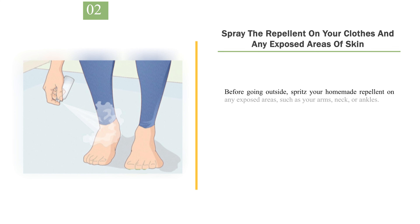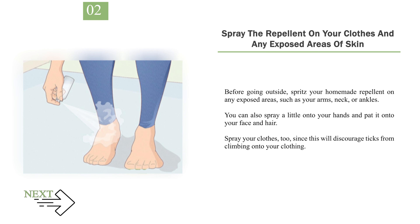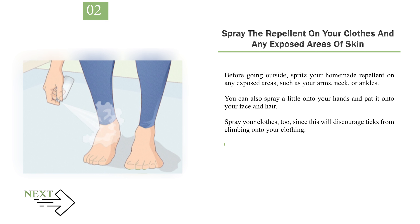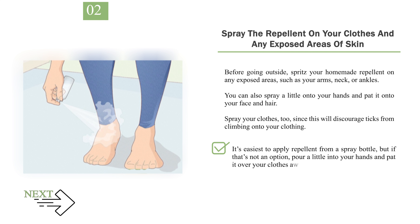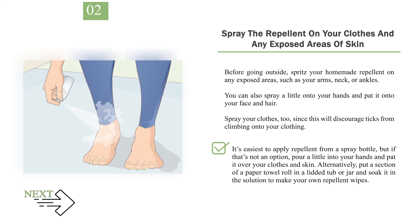Number 2: Spray the repellent on your clothes and any exposed areas of skin. Before going outside, spritz your homemade repellent on any exposed areas such as your arms, neck, or ankles. You can also spray a little onto your hands and pat it onto your face and hair. Spray your clothes too, since this will discourage ticks from climbing onto your clothing. Never spray any insect repellent directly onto your face, since it could get into your mouth, nose, or eyes. Instead, spray some onto your hands and then use them to pat the repellent onto your face. It's easiest to apply repellent from a spray bottle, but if that's not an option, pour a little into your hands and pat it over your clothes and skin.